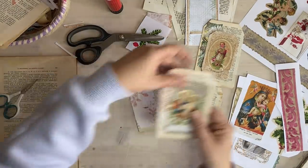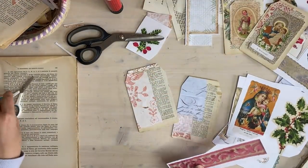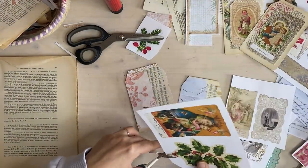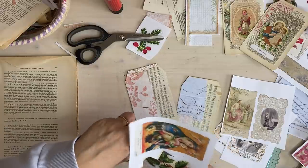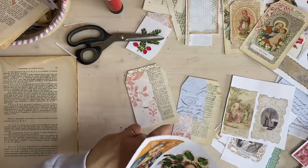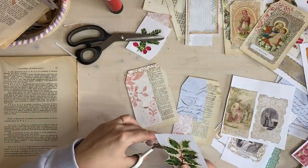I wanted to do one with a fabric embellishment on it - so this is just to show you can really do whatever you like. I wanted to do a different one as well. You're going to need - what's it called - the sparkly stuff.